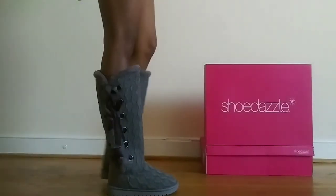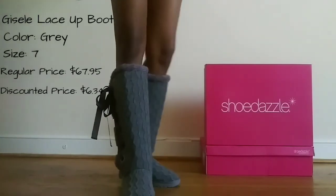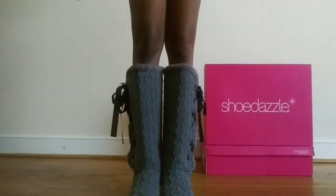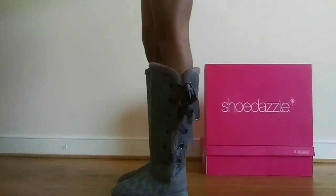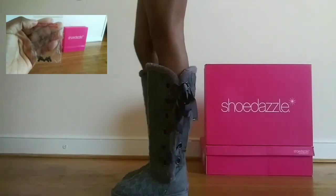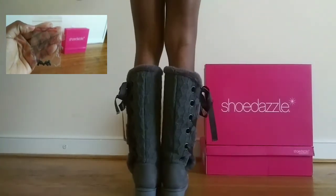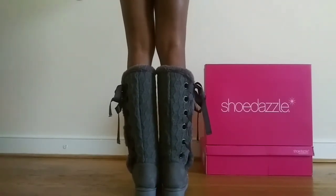This is the Giselle lace-up boot in the color gray. The same detailing you see on this shoe is also on my black pair. I love the height of these shoes — they're very true to size. They also come with these non-skid screws you can insert on the shoe to make them a little safer when wearing them in certain weather.